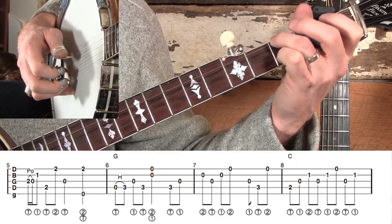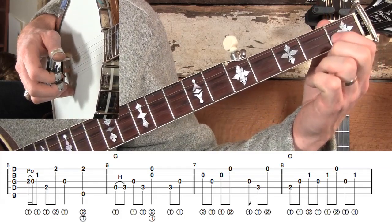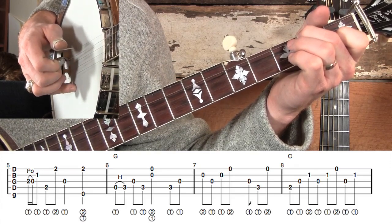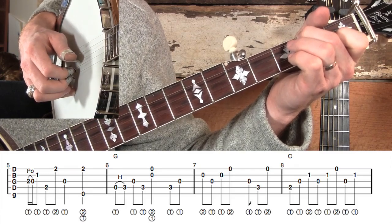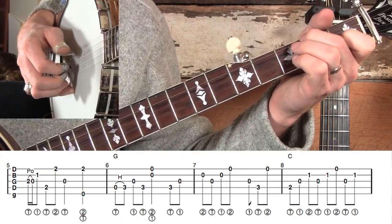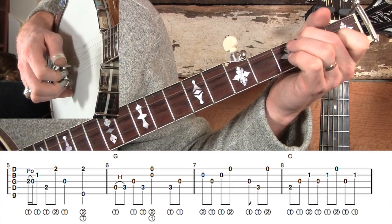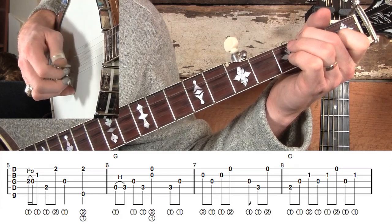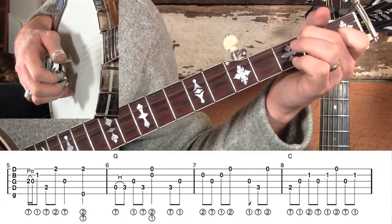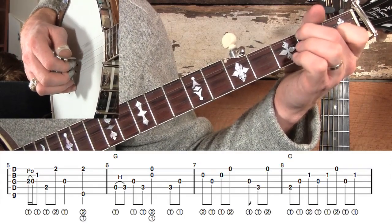The inside roll will feel natural after you get used to it. In measure eight we go to a partial C position — playing the second fret down there and the first fret on the B string — and do another inside roll pattern. We start on the middle three strings, then move everything up one string and play the same thing, so we've got two forward rolls in a row: the first on the middle three strings, the second on the first three strings. Then we do that forward roll again at the end of measure eight and land on the full C chord going into measure nine.